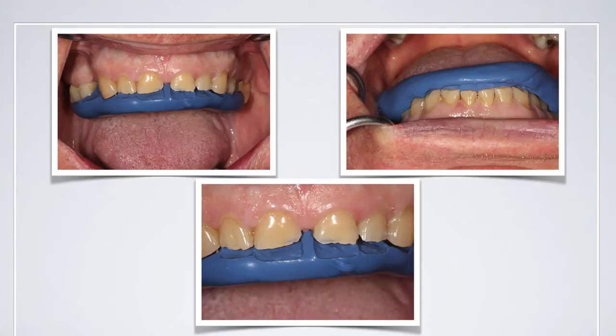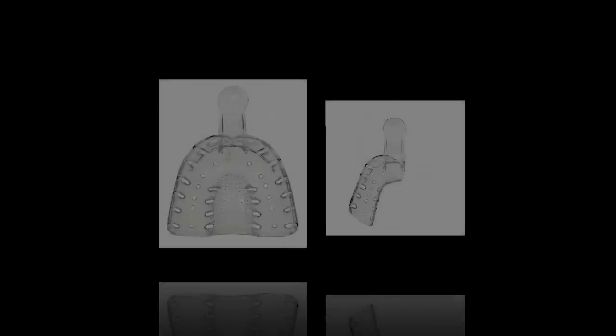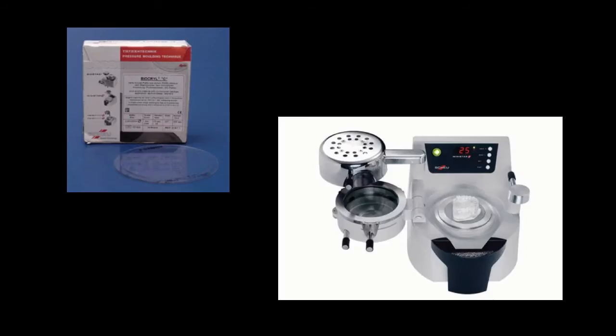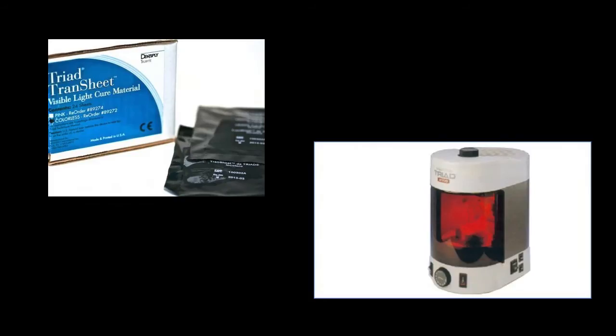The first thing to note is that many of the materials we're going to use for taking the impression are quite rigid in themselves. I also like a tray to support that, and some companies make nice clear impression trays that work very well. We have a Ministar machine and we make our own clear special trays using Biostar material — a two millimeter blank for that. You can also get the Triad Trans sheet, which is a clear acrylic material that can make a nice clear tray to support the impression material.